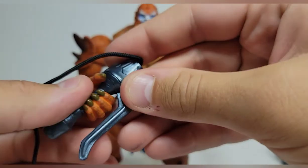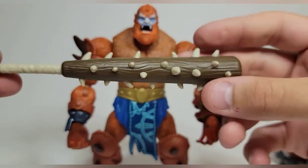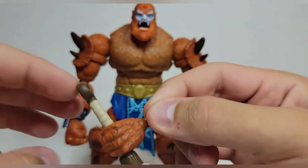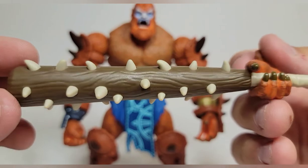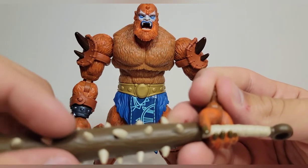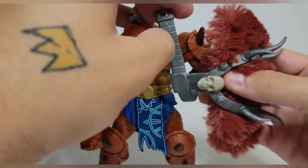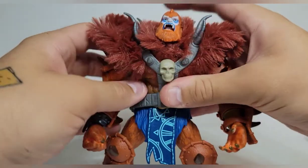He also comes with this big Negan-style spiked bat, and I like this a lot. He can hold it — it's a little heavy so the hand can fall down sometimes, but if you angle it right it looks great. The sculpt is really good — it looks like a separate piece with the wood part placed over it, and you can see the seams on both sides. Very happy with the spread of accessories overall.